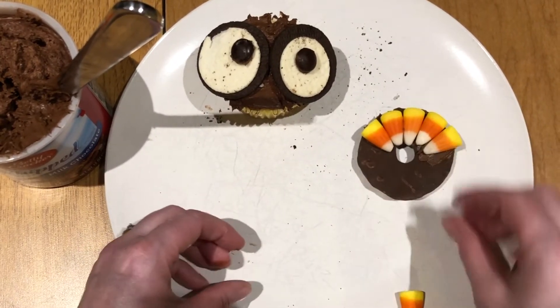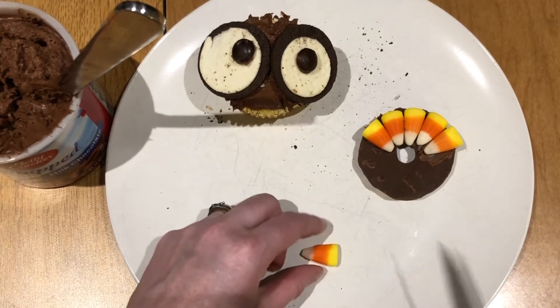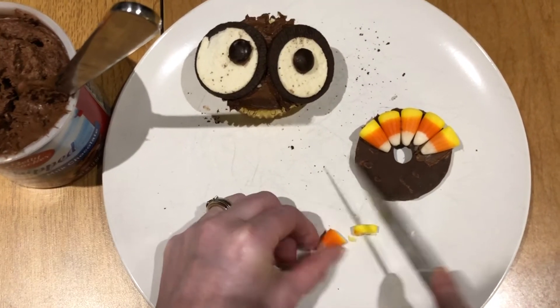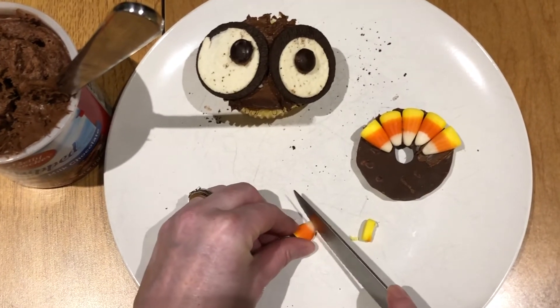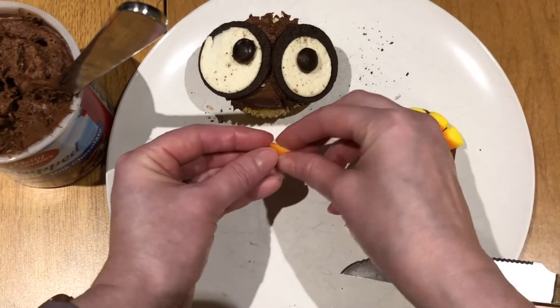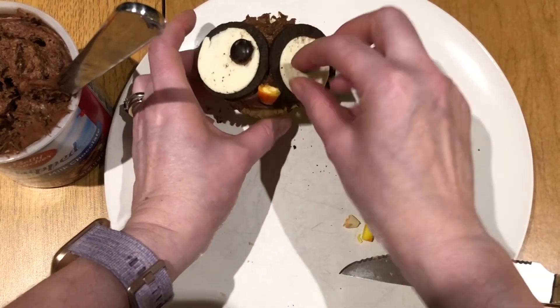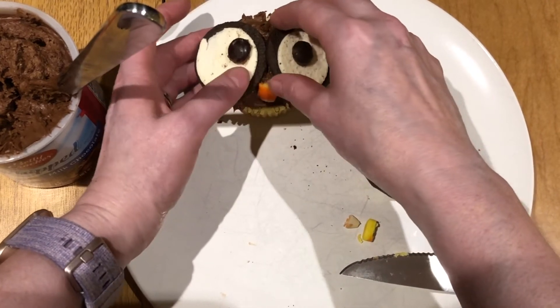Let that sit for a minute. Then take one of the candy corns, cut it, and use that little piece as a small nose for the turkey.